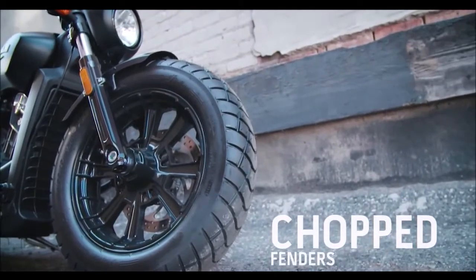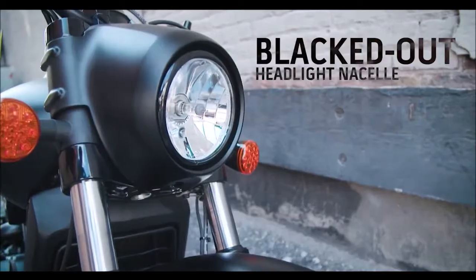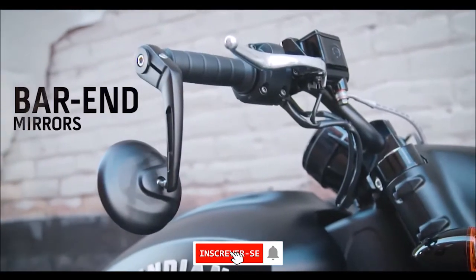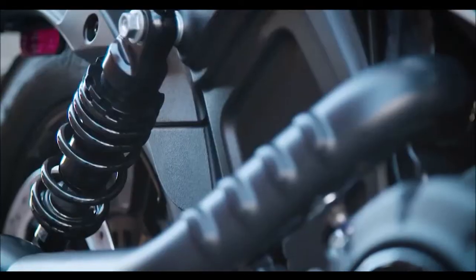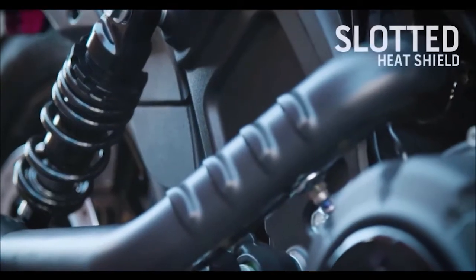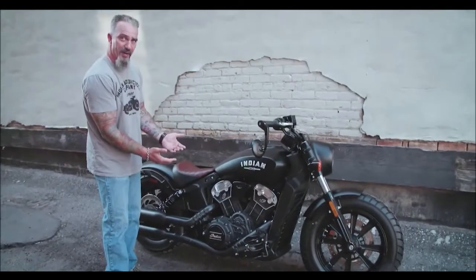We've talked a lot about this bike being blacked out, and you can see why. It starts with this muscular black headlamp nacelle, killer side-mount drop-down black mirrors, matte black frame, black exhaust system, and slotted black heat shields. Not a lot of engine covers on this bike, but the ones that are there are black.